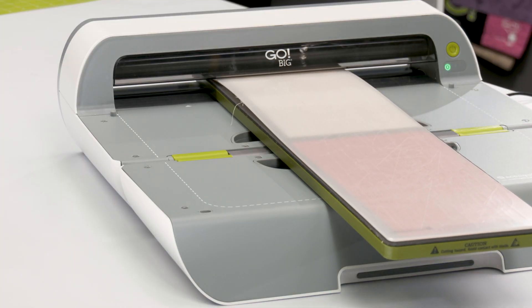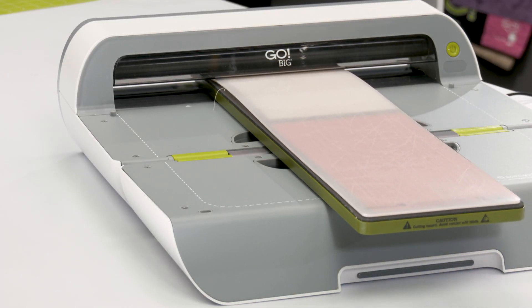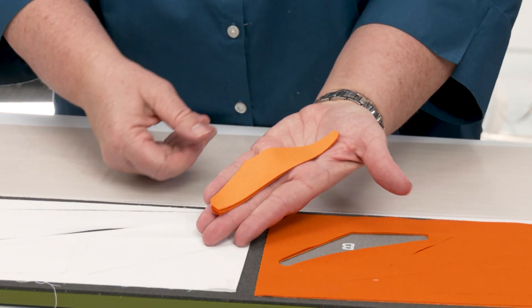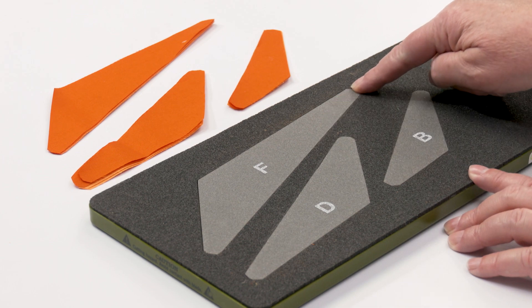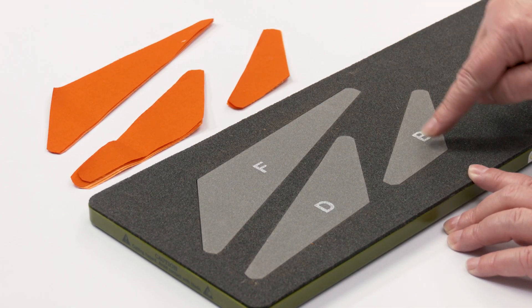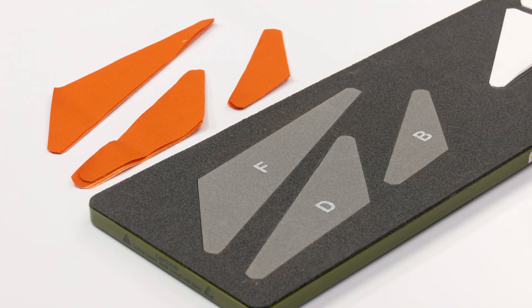In just one pass through the cutter, you'll be able to easily piece and sew two three-color eight-inch finish blocks, thanks to the built-in quarter-inch seam allowances, specialized dog-ear corners, and screen-printed letters on the die board.